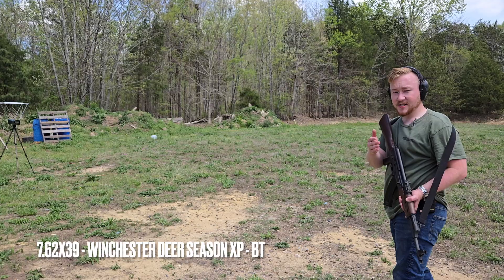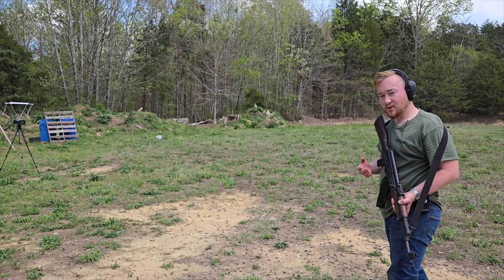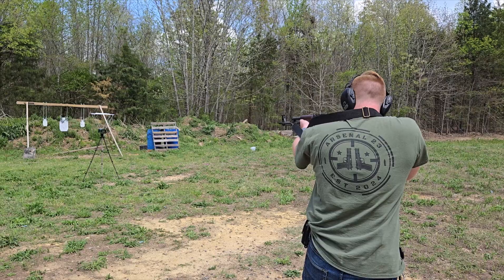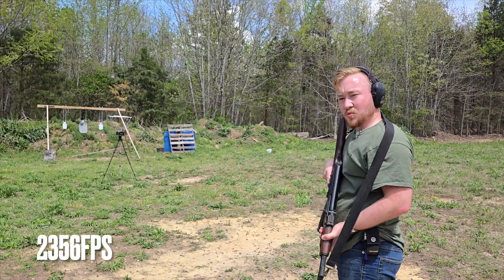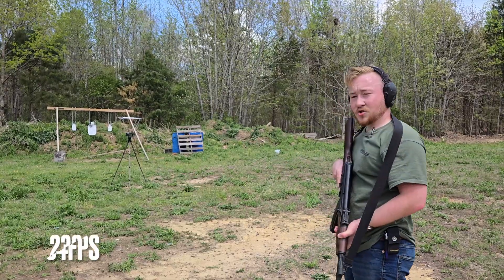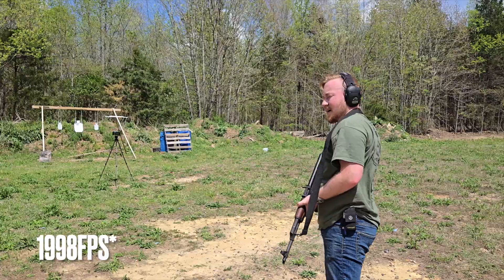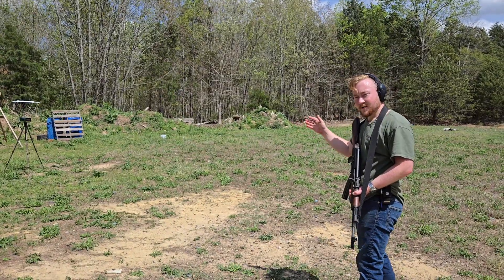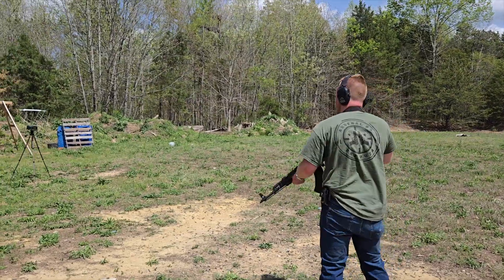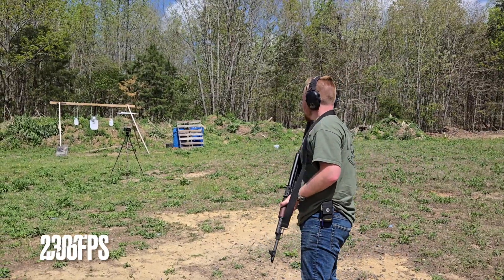Next up we're testing the Winchester Deer Season XP with its extreme point projectile — kind of like a ballistic tip. It's another 123 grain projectile, so I'm not expecting too significant a velocity difference. We got readings of 2,356, 2,364, and because one reading came in very low at 1,998, we fired an additional round and got 2,396 feet per second.